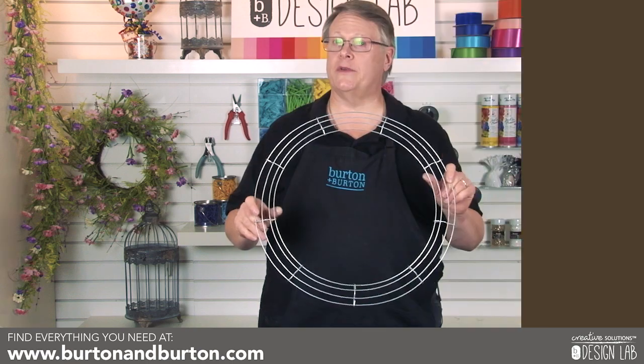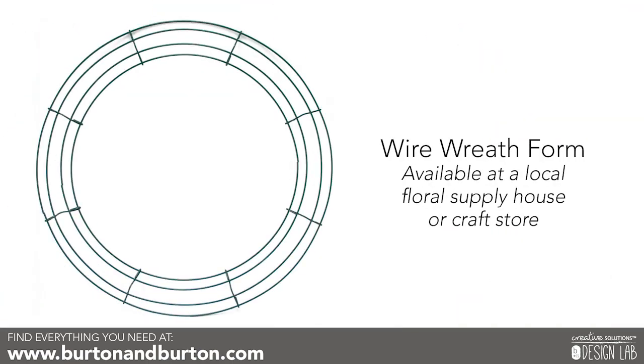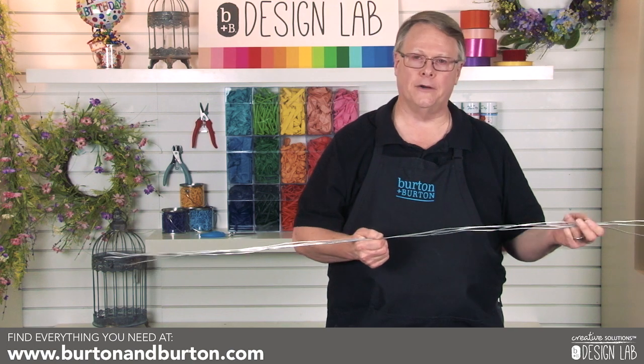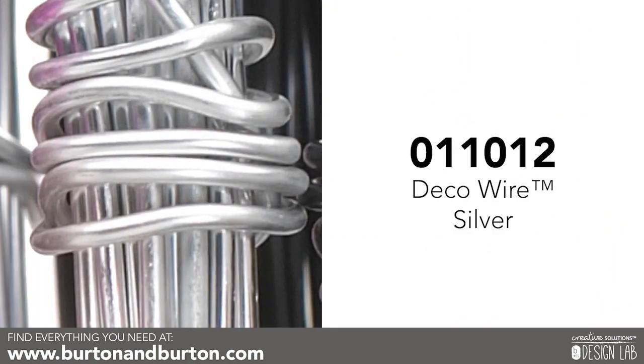First, we're going to start with an 18-inch wire wreath form that you can find at a local floral supply house or your local craft store. Paint it silver and allow it to dry. Our first step is to take our aluminum wire and cut it into four, four-and-a-half yard lengths. You will need six rolls.